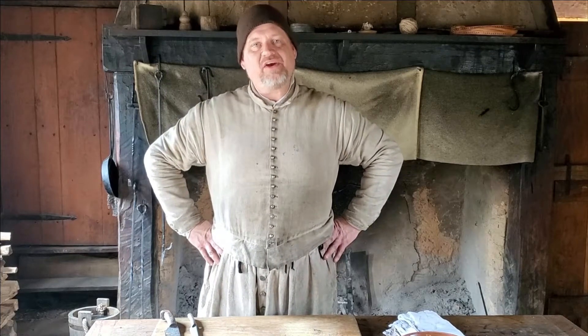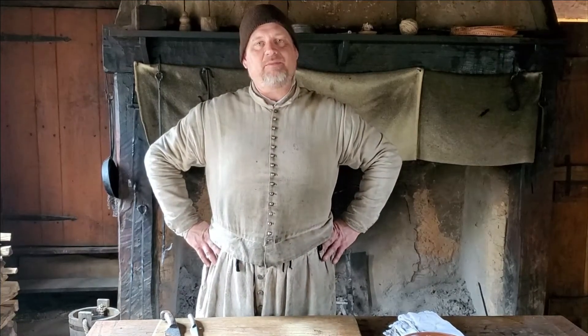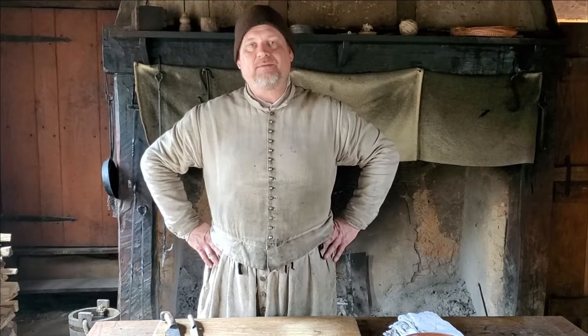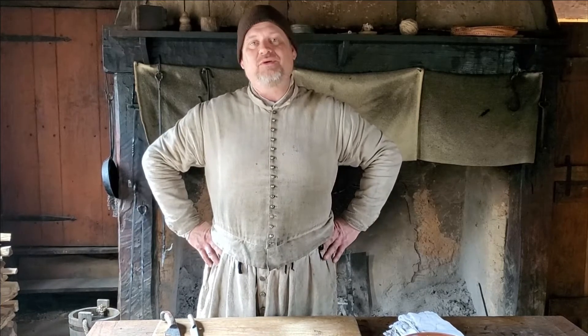Hello again folks, Vincent here in the hall of our English house at Jamestown Settlement. April the 4th is International Carrot Day and I thought it would be fun to pull out a mid-17th century carrot recipe. So join me as we try soups of buttered carrots.